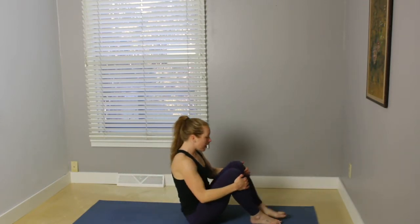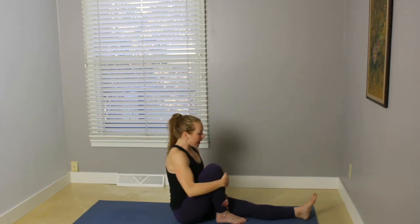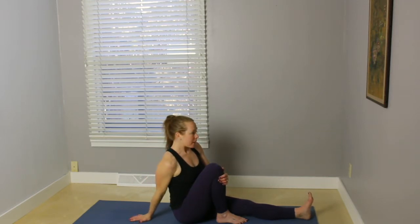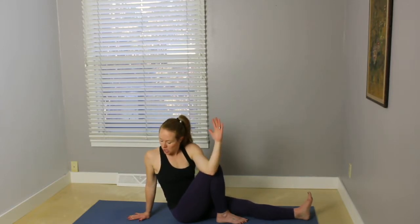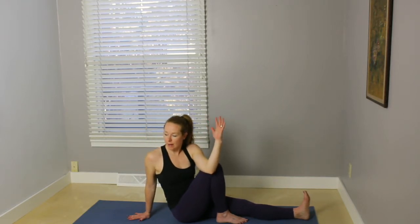Exhale, bring the feet down. Extend the left leg out in front. Bend that right knee in toward your chest. Sit up nice and tall. Reach your right hand back behind. Inhale, that left arm up. And on your exhale, twist — bringing the left elbow to the outside of the right knee. Gazing out to the side or over the back shoulder. Coming into this sage twist here. Just watch the shoulders — make sure that they're in line with the hips, instead of leaning way back into that back hand.